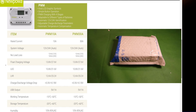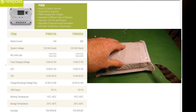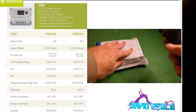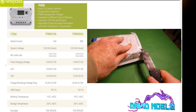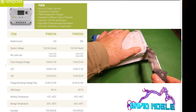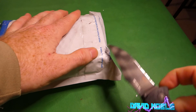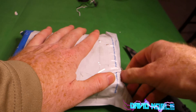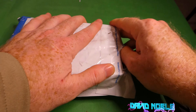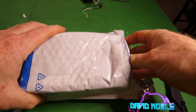I've got the new PowerI believe 30 amp controller, and I'm going to use this with my 200 watt solar panel. I actually have two of them, but in the next video where I use these together, I'm probably just going to use the one panel.